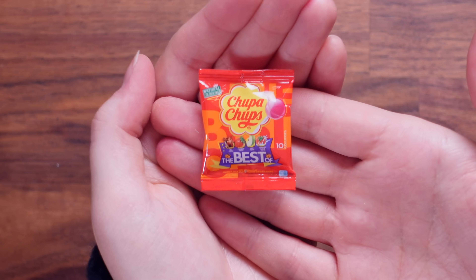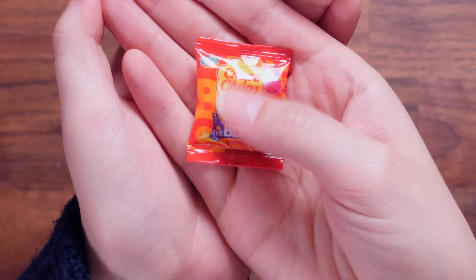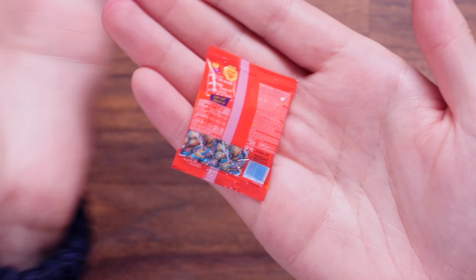Chupa Chups. I love Chupa Chups — these are the best. You get 10 lollipops in each packet. This is a very cute squishy packet. I like it. Very cute.